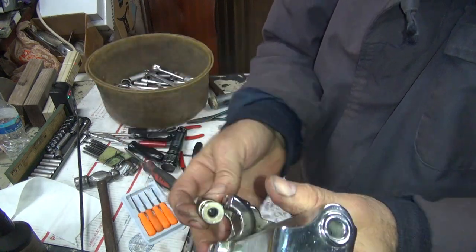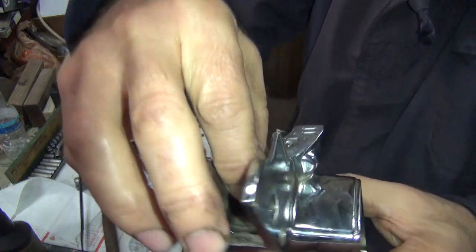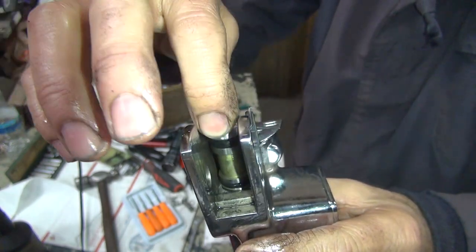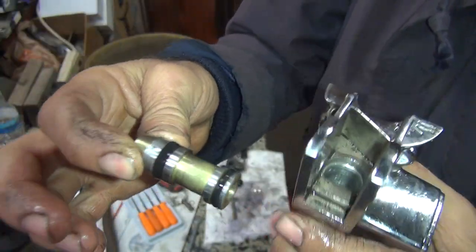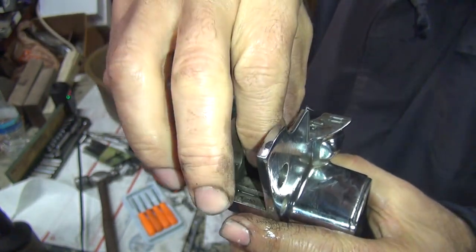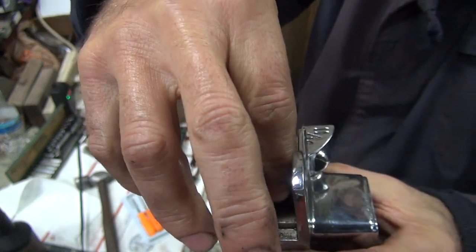When this O-ring here is just slipping in the hole with no drag on it — see, there's no drag — there's no way it'll ever seal. And that means this one here is not doing anything either, to speak of. It has minimal, if any, drag on it.